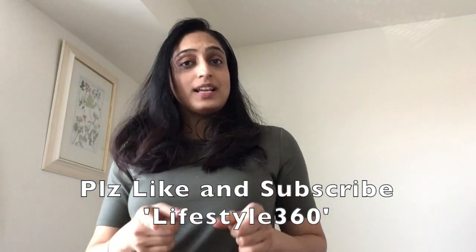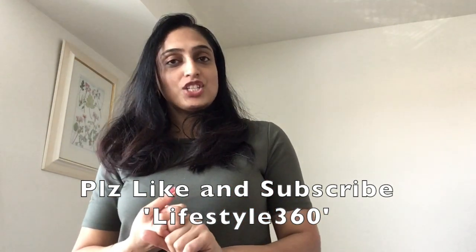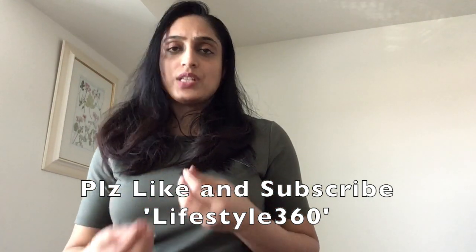I would like you to share your feedback — try this pattern wherever you go, share your photos and comments, and let me know if it really helped you. Signing off for today — keep subscribing and liking this channel so that I can post more important and interesting videos!